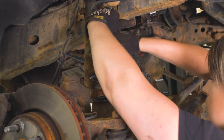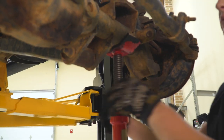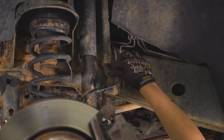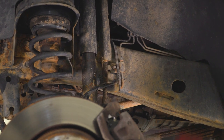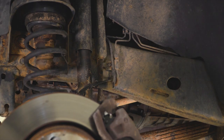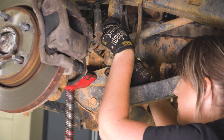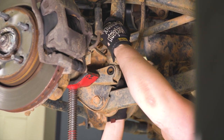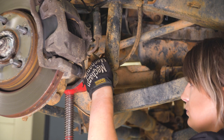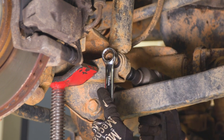Now we can start to raise up our axle, compress our springs, and start putting everything back together. I'm going to start with our brake lines, reinstalling that 10-millimeter bolt and tightening it up with the 10-millimeter socket. Then we can move to our lower shock bolt. You may have to tinker with the axle height — just make sure you're watching your lift points when you do this because you have extra compression on your springs now that you have a spacer in there. Then tighten it up with an 18-millimeter swivel and an 18-millimeter wrench.